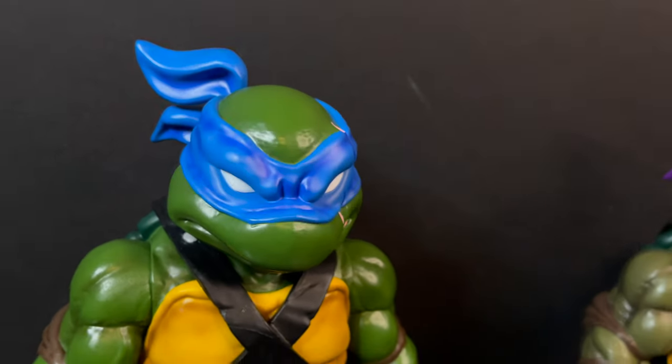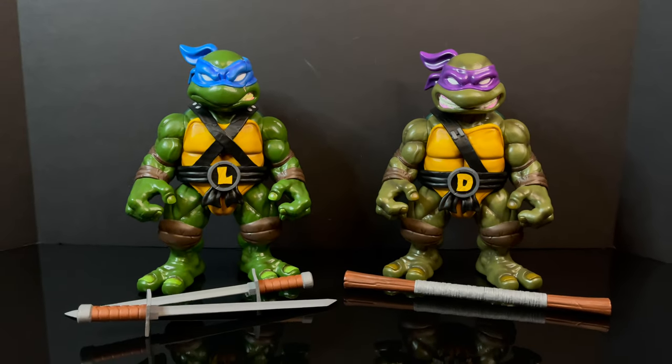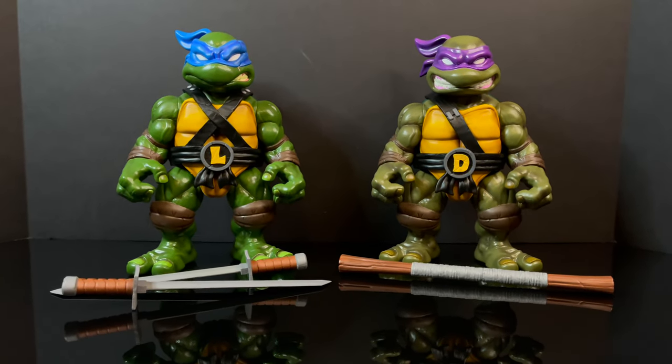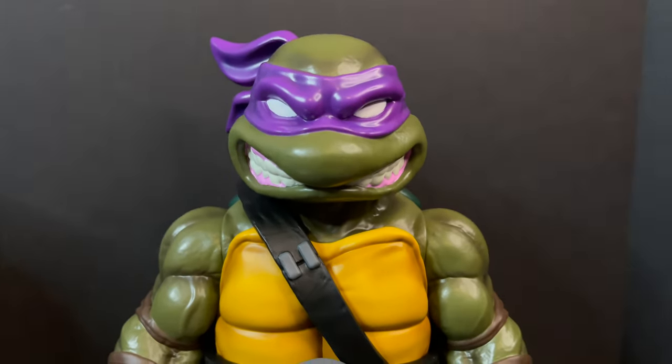Welcome back everyone! Toysha's here with a little something special courtesy of my friends over at Mondo Toys. We have the exclusive first in-hand looks and thoughts for their brand new Teenage Mutant Ninja Turtles soft vinyl toy line.